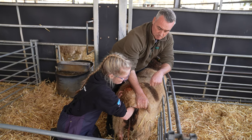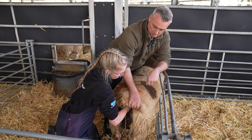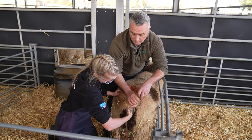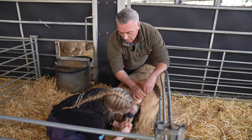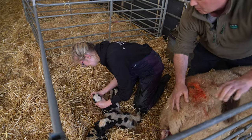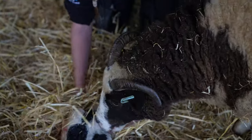You happy with that? You got it? Good — you keep going. You need the head and two legs, like it's diving out. There we go, keep it going, don't stop — that's it, keep it going. That's it, lovely job. Clear the airways, then we'll let mum come round and lick it.